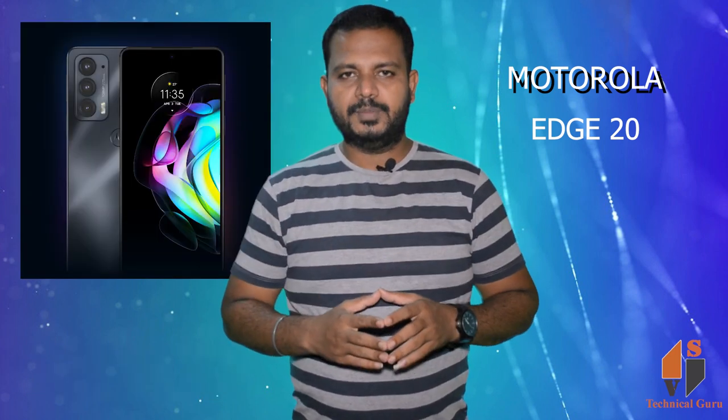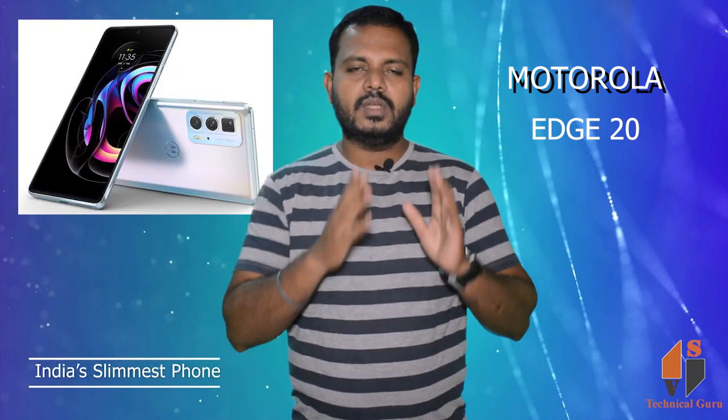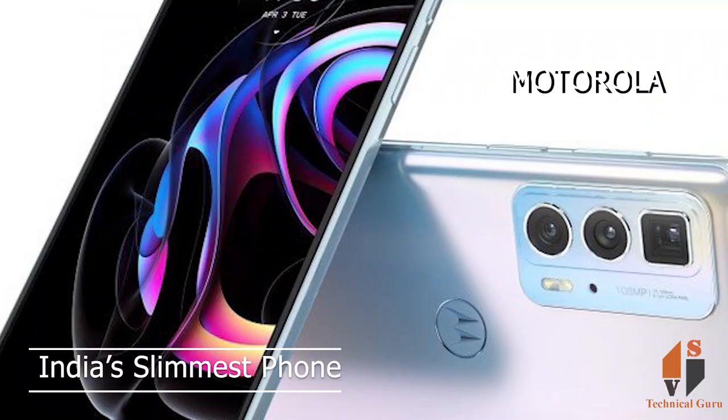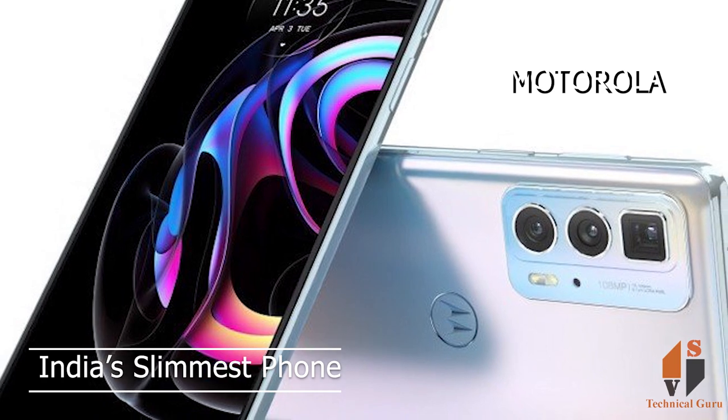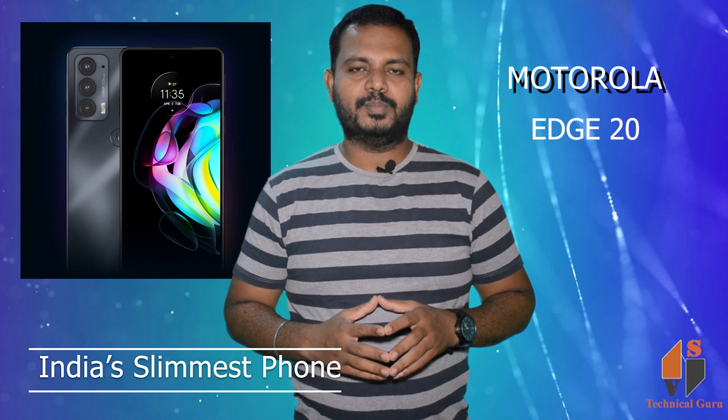This phone features the Qualcomm Snapdragon 778G chipset — India's fastest 5G performance chipset. This is the highlight of this phone. This phone will launch on the 17th.